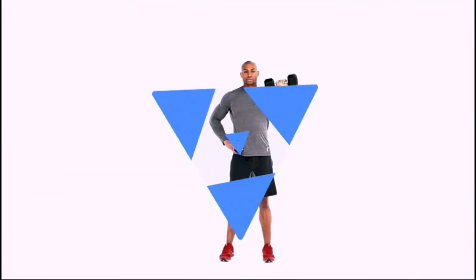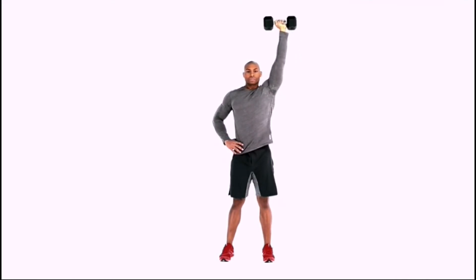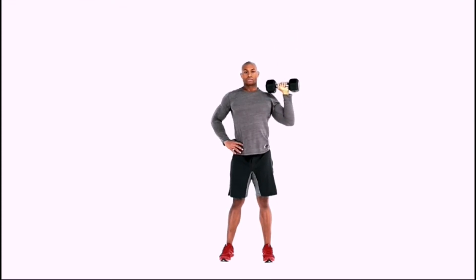Grab one dumbbell on your left, and attach your shoulder to your legs as well, while you're facing forward. Stand tall and keep the core tight, and close your feet with your shoulder on the right side.